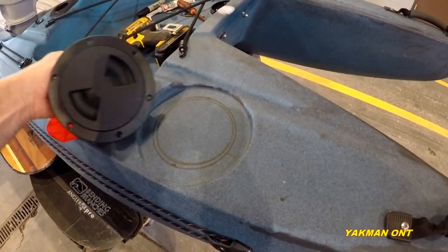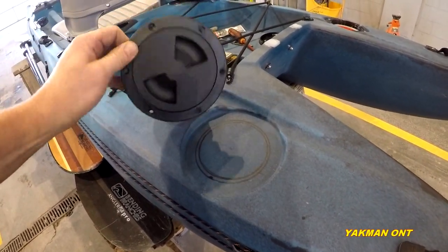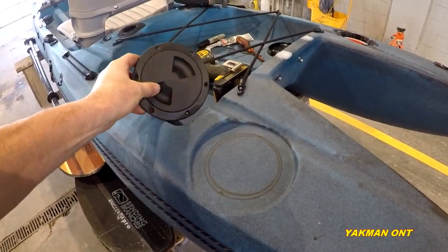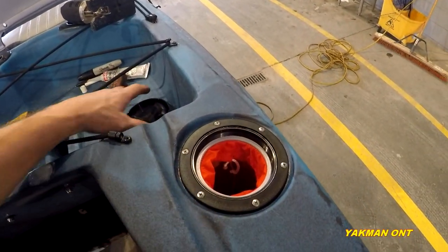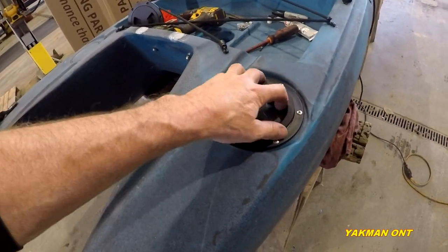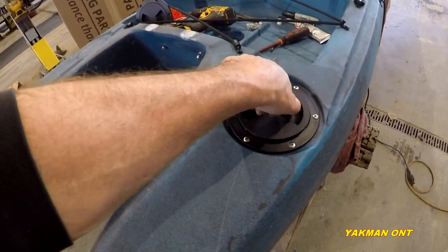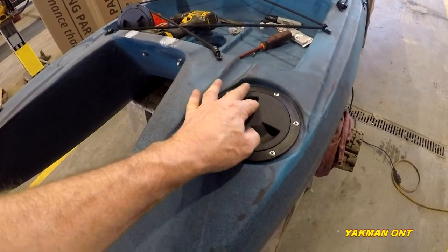I'm going to be putting hatches on the back here. They come with a little dry bag, sealed top, if you want to throw your keys, your wallet, whatever in there. Then you just spin the lid like that and it's safe.